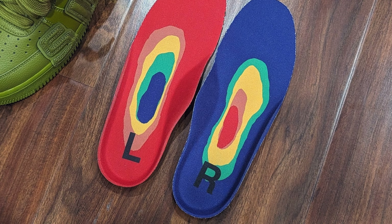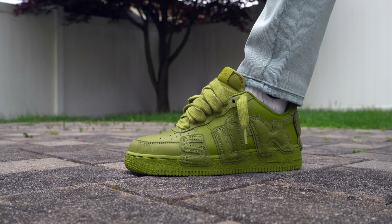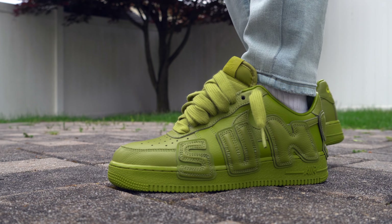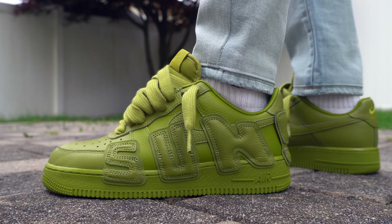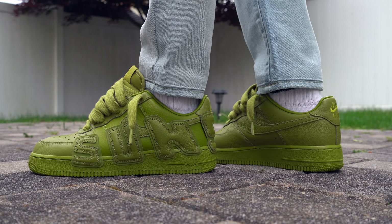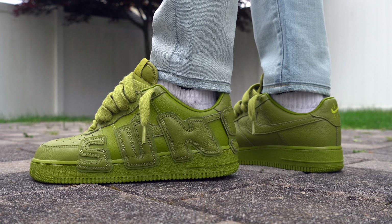Lastly, when you get to the inside of the sneaker, you now have mismatching multicolored insoles that have the letters L and R on the respective left and right sneaker. I don't think anyone's going to go crazy for the insoles, but the multicolored design does break up the monotony of all the CMOS that was used.